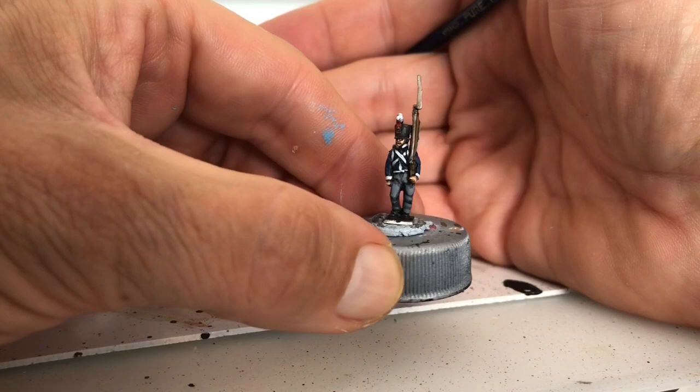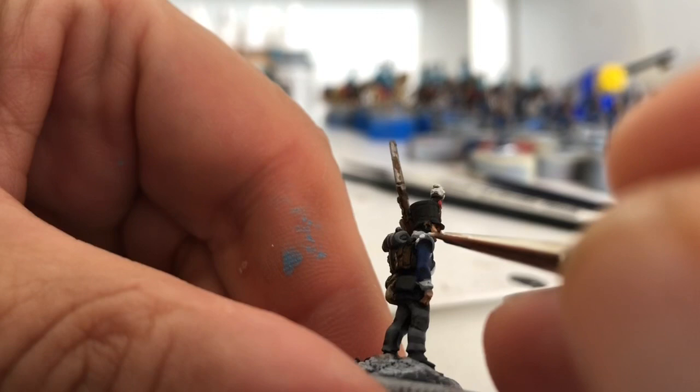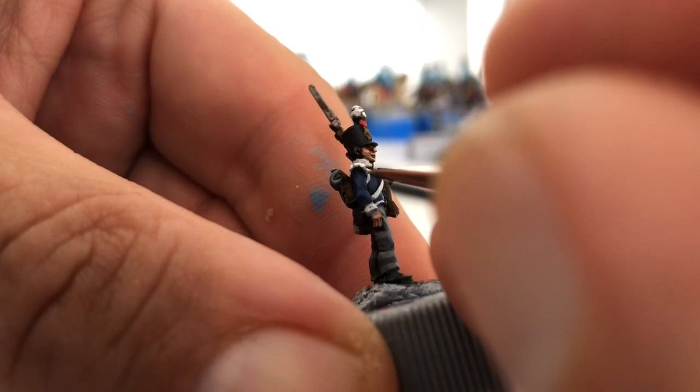One extra thing: when you're doing the flank company they've got these bigger shoulder pads. When you paint these rather than doing a solid line, just do little dabs leaving a tiny bit of the gray showing through — it gives that look of not being a solid piece of material.